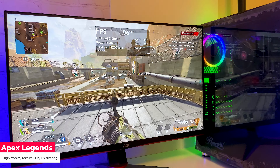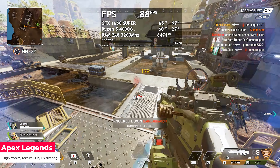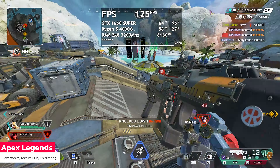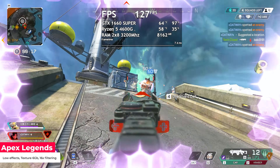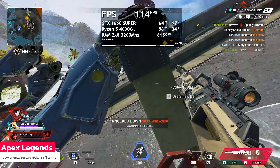All games were tested at 1080p resolution. The first game is Apex Legends. On high settings, getting a smooth 100 FPS all the time. Tested the competitive settings also — effects on low, textures and filtering set to high — getting 130 FPS most of the time, with peaks up to 144 and drops to 100 sometimes.